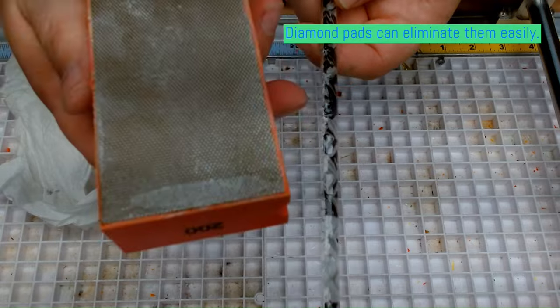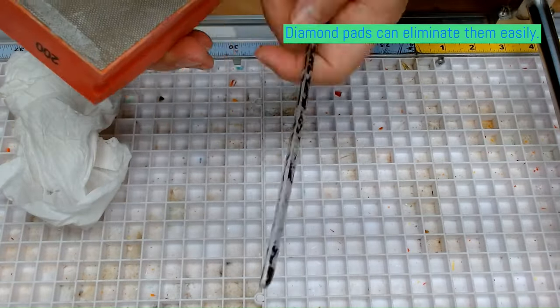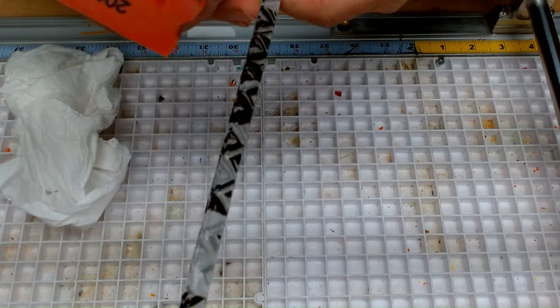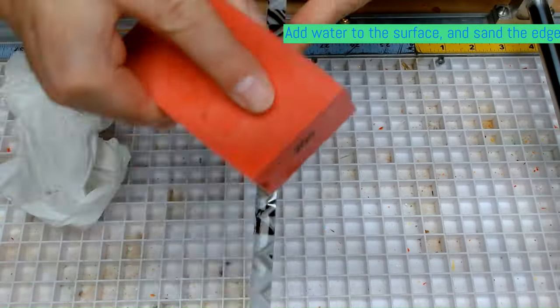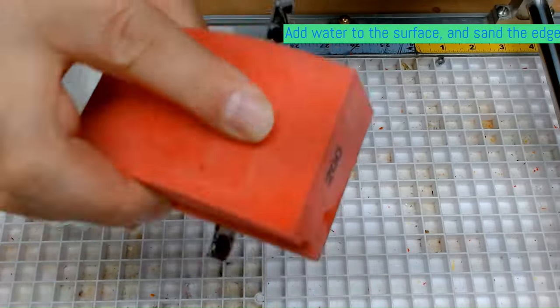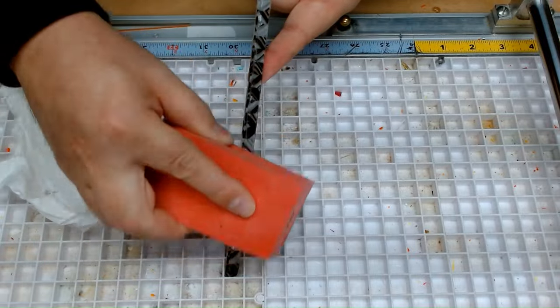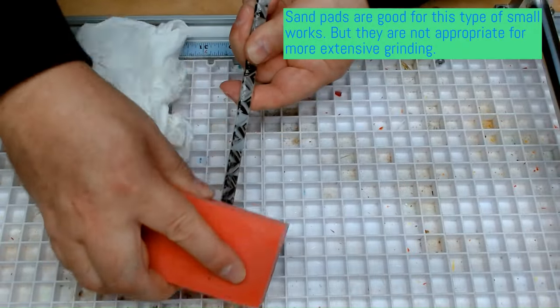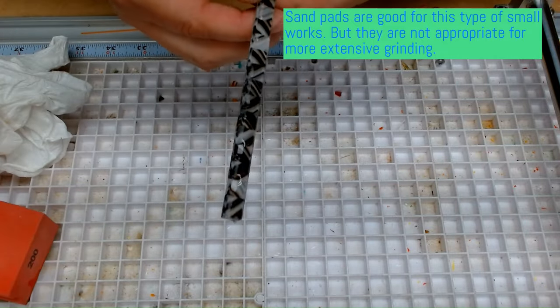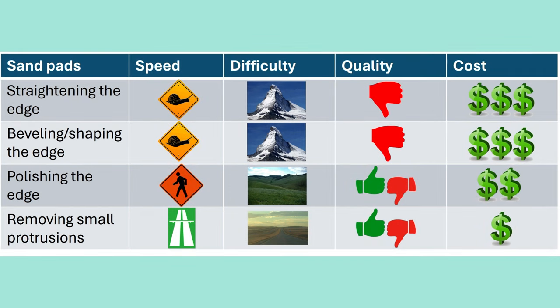To eliminate them, you can either full-fuse the piece again or use a diamond pad. A 200-grit pad is a good choice for this task. Apply water to the abrasive surface and sand the edge for about a minute. You can notice that protrusions either became smaller or disappeared. But be careful — pads are soft, so when you apply them to the edge they bend a bit. To avoid rounding of the edge, do not apply too much strength. In this table I consolidated the properties of the pads. If you see many dollar signs, it means you need to use many pads to achieve a result.